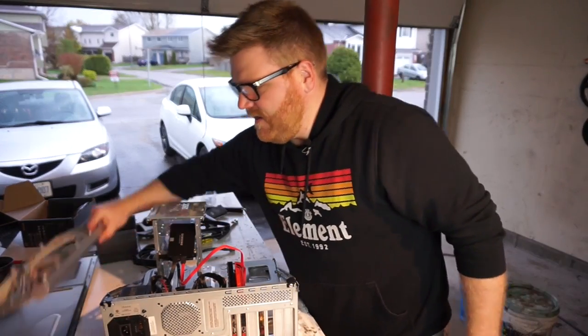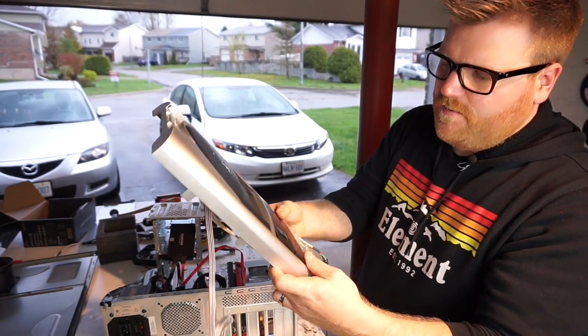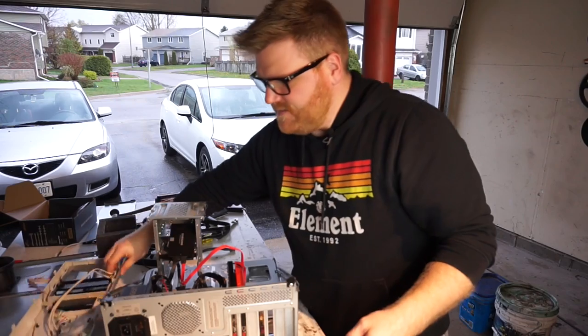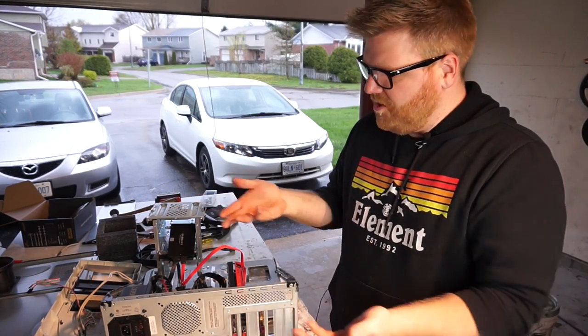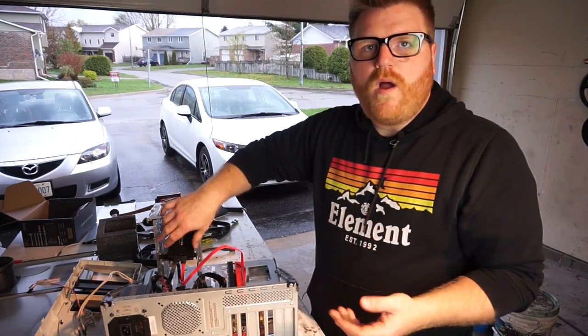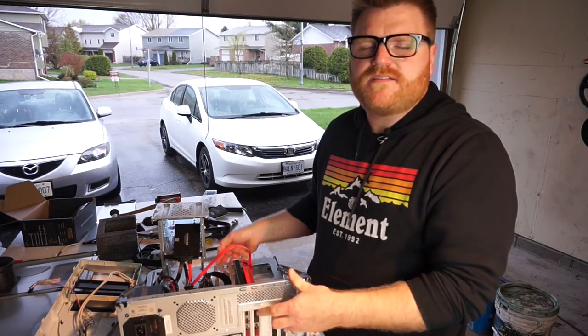I want to paint it. I need to embed the switches into it to make it a little bit more functional. But the next time you see it, it should look a lot better. I just wanted to show you how far I got — kind of a part one. But yeah, fully functional test bed out of an old computer case.